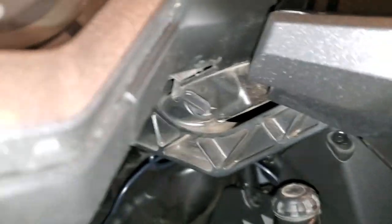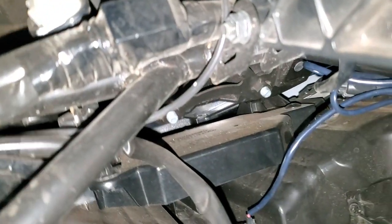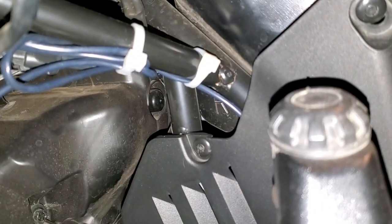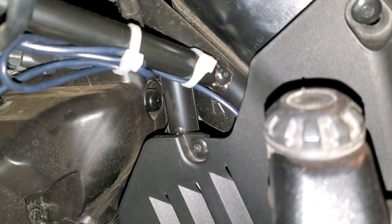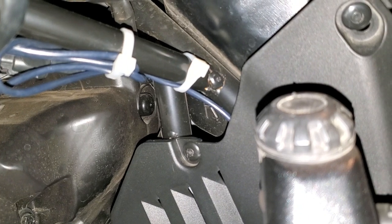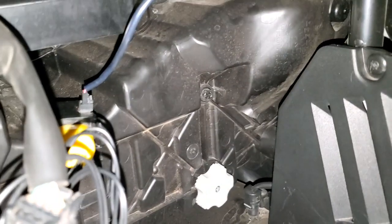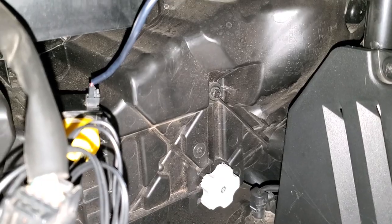It was a little difficult to get the video camera up here to show you when I was actually tying up these wires, but I want to show you where and how I did it. There's a cross member at an angle on the frame, and I tied the excess wire to that frame and then was able to plug the daylight sensor into the back of the Pathblazer.